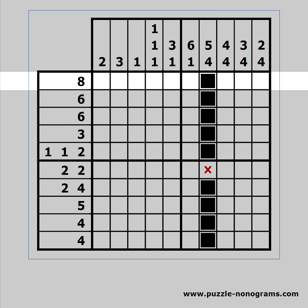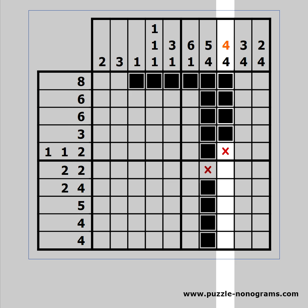When we have a clue which is bigger than half of the available cells we can use the overlapping technique. The two extremes define an area which is always black. We can easily extend black cells which are on the edge of the puzzle to match the respective clue.